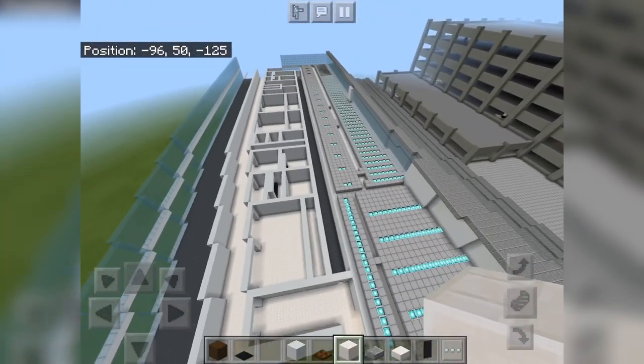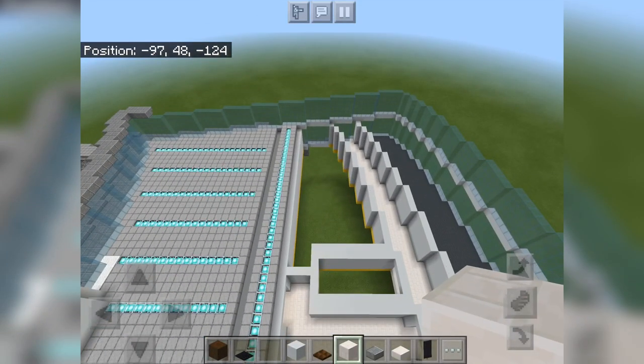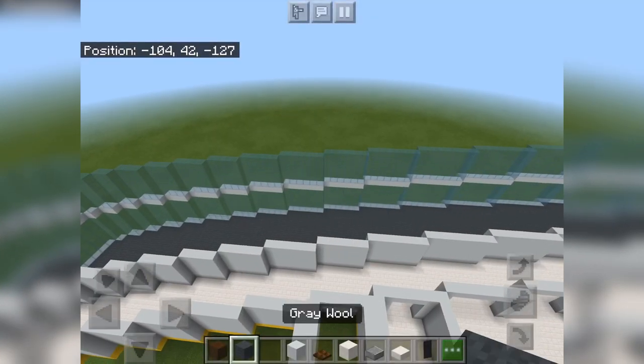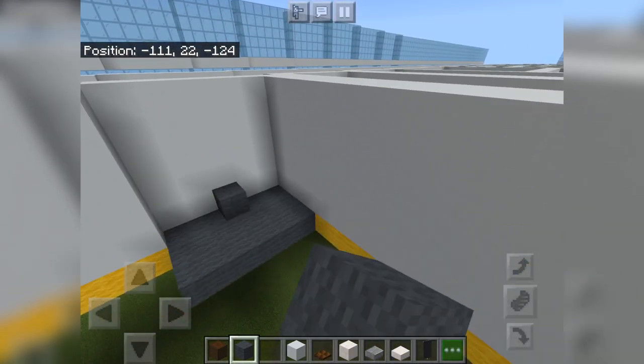Looks like that's it, and then this area over here is just going to be airport seating, so we can just fill this in with gray wool and carpet.